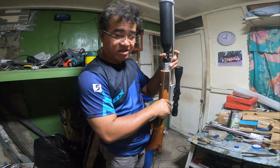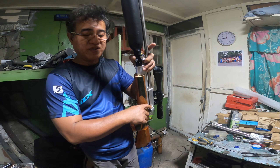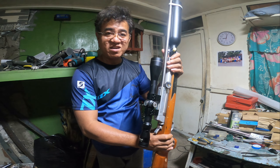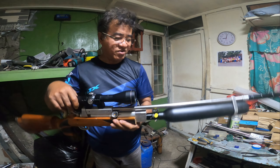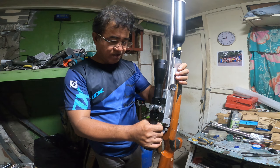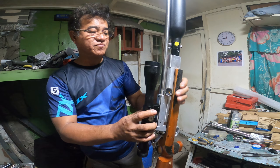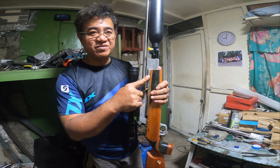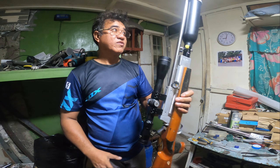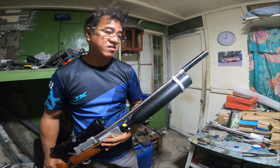Medyo umatras pa nga yung barrel niya. Maliliit yung mga turnilyo na nakalagay. Ipapasok ko pa itong maig para mawala yung singaw dito. Nilagyan ko na rin siya. Gumawa ako ng rubber dito kasi wala na siyang rubber — parang hindi nga siya nagagamit. Hindi siya naalagaan.